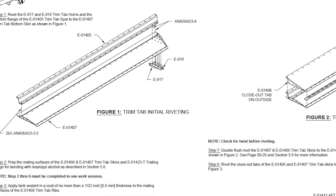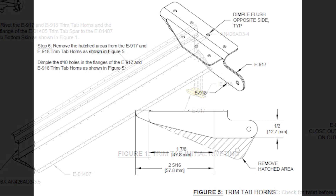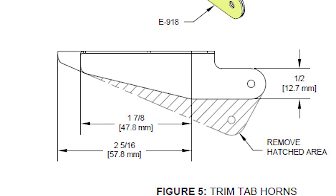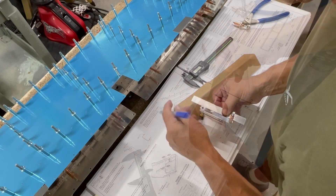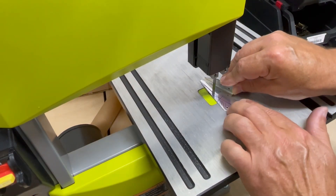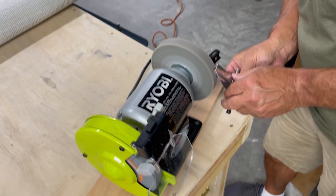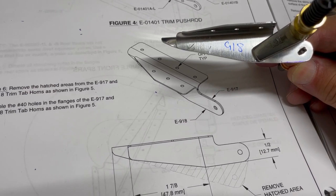Next up I need to fabricate the horn which will mount to the trim tab and connect the trim tab motor to actually move the trim tab. It's made from two halves. First I'll clico them together and mark them per the instructions. Then I trim them to final size, deburr the edges, and reassemble. After priming, the halves will get riveted together.